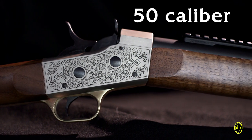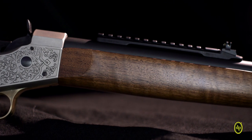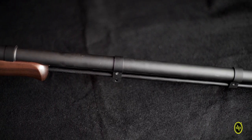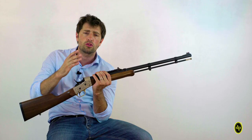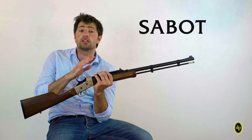Producing a .50 caliber with a classic style for what concerns the frame, yet the rifle does not back off on modern performance elements, like the broached rifle barrel with a fast twist of 1 in 24, suitable for short, conical and sabot bullets.